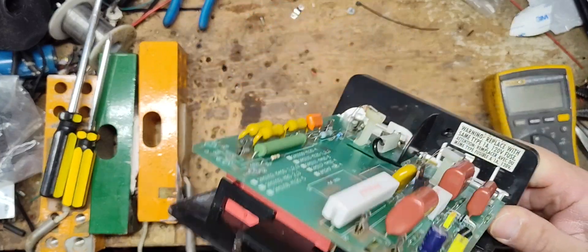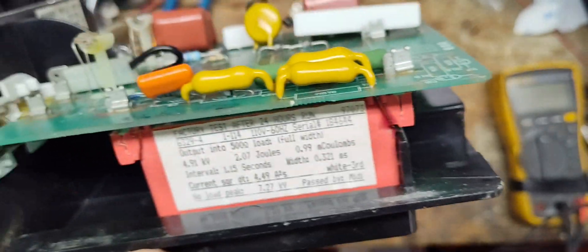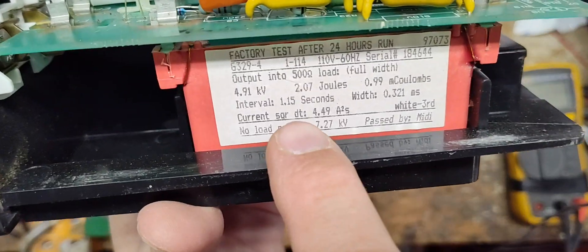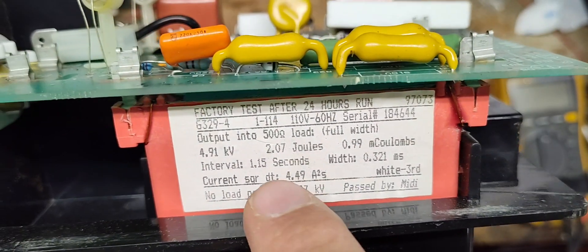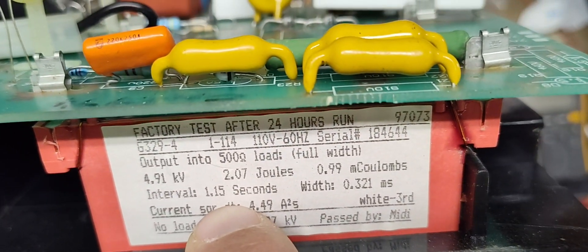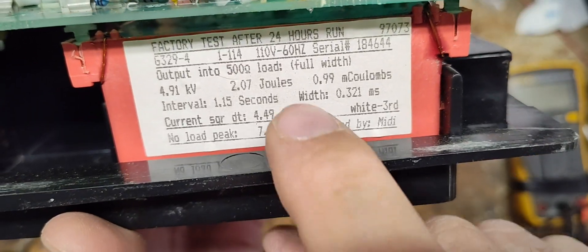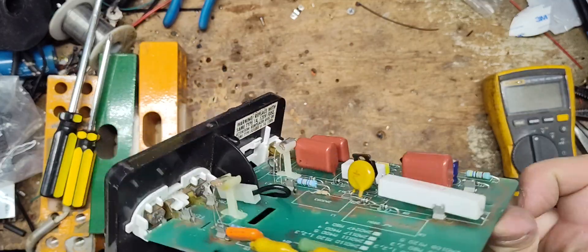Here's the inside — I think this thing's all original. There's some information right here with a center number that matches the one on the unit. So this is a factory transformer from around 1993 to 1995 or whenever this unit was built. It gives you a bunch of information: at a 500 ohm load, full pulse width, it was a 2 joule output. The interval — how often it pulsed — was 1.1 seconds, and the actual shock duration on the fence itself was 0.321 milliseconds. So the shock doesn't last that long, and the thing pulses every 1.1 seconds.